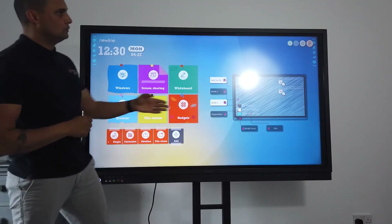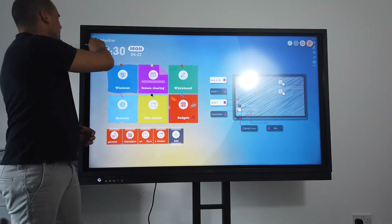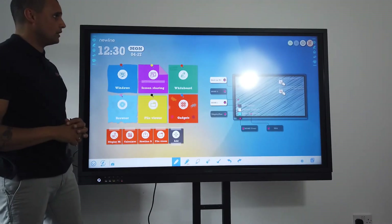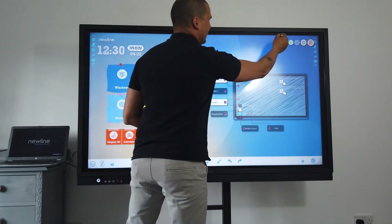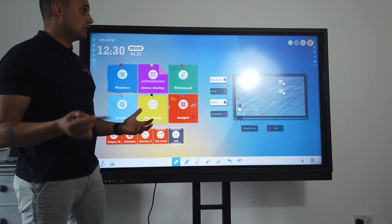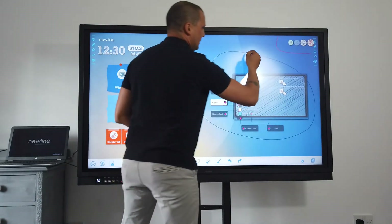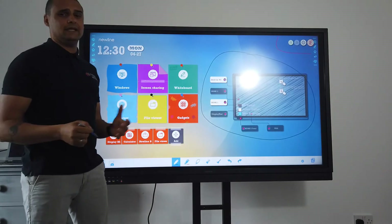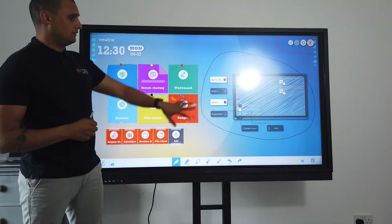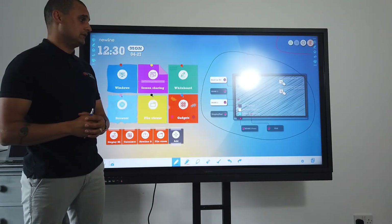There are a number of tool options on the side. I'm going to do some annotation — it's dead simple. I press the annotation button and now I can annotate over my screen. You have a settings area which allows you to set your time and look for updates. You've got a visual display of your inputs — which, at this price point, you do not get on any other screen on the market. I've got two white boxes showing that my built-in PC and my computer are plugged in.